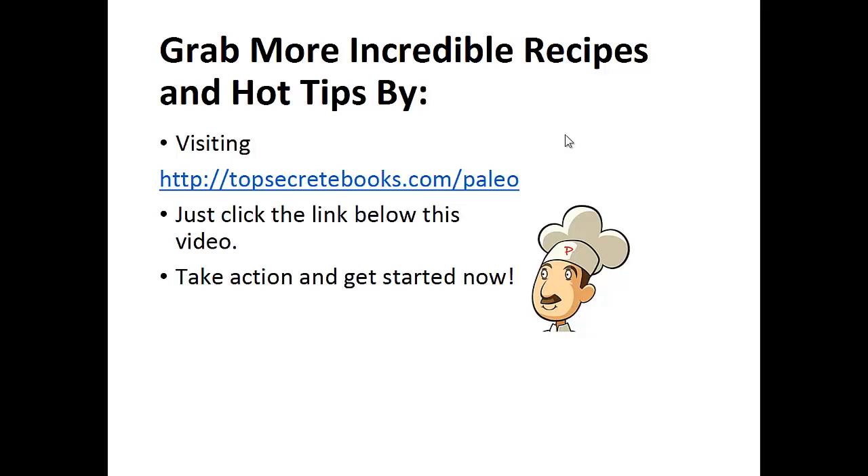If you enjoyed this video, then like the video and subscribe to my channel. If you would like to learn more about the Paleo Diet so you can experience improved sugar control and weight loss, then click the link below the video, take action, and go check it out. Again, click the link below, take action, and go check out the page there.